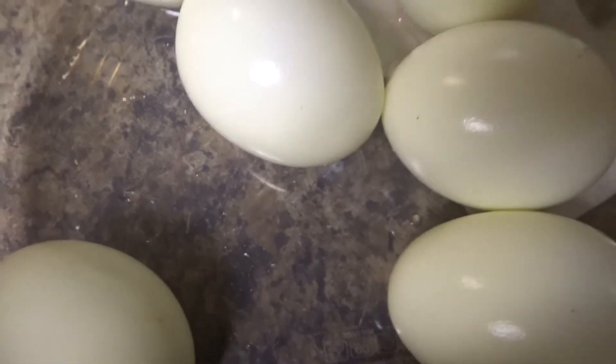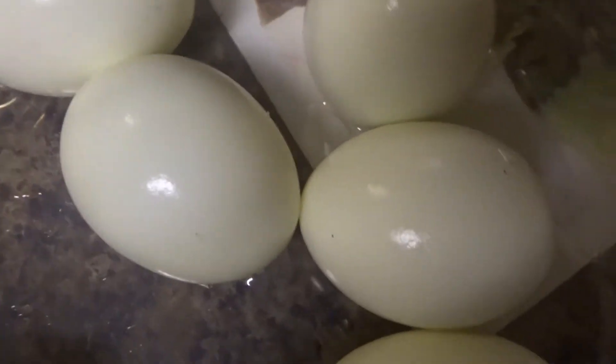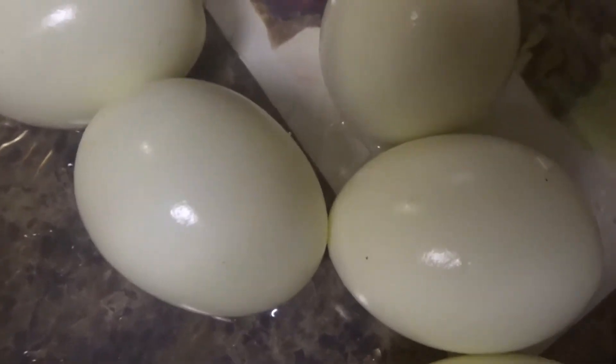I mashed up my potatoes — sorry, the steam is messing up the camera — and I'm going to smush up these eggs too. Everything's all squished up.